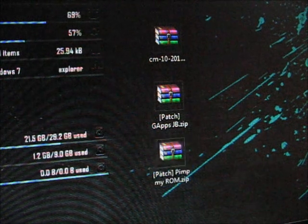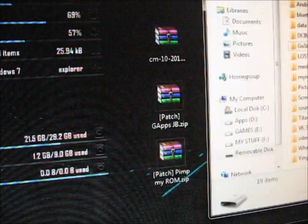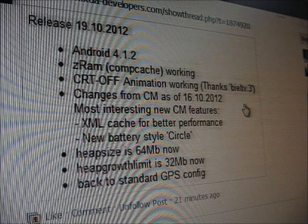You can now copy all of these to your SD card. While I'm copying the files to my SD card, I'm going to tell you the changelog of the 19th of October release.